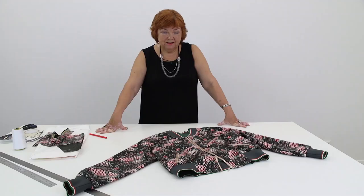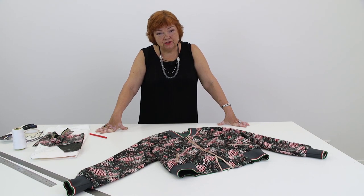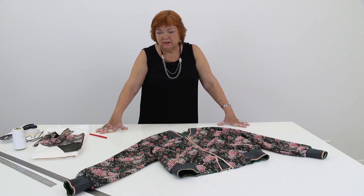You saw Olya wearing the bomber jacket and you saw it on the table. Next I want to talk to you about the pattern. What I want you to understand is that a pattern for a bomber jacket can be used for sewing many different pieces of outer clothing — coats, semi-coats, capes, sportswear, and even blouses.